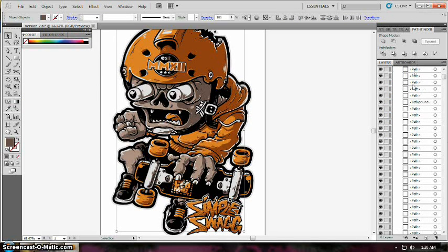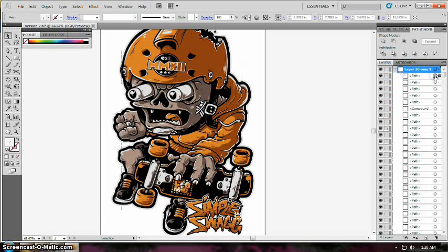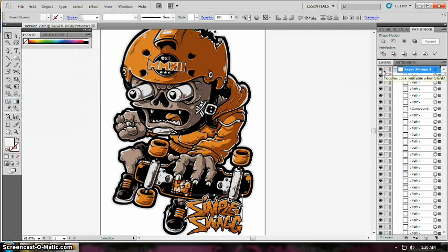As you can see, some of the whites are left in the topmost layer because they have a different shade than the other whites. Just select one and then go to Select > Same > Fill Color and then drag it to the layer of the other whites.